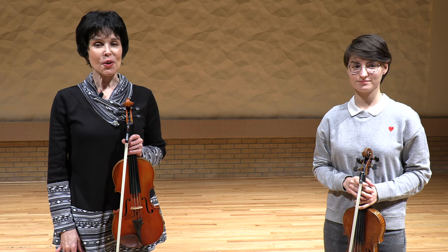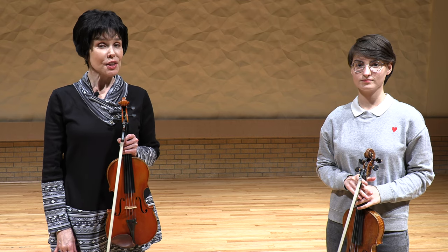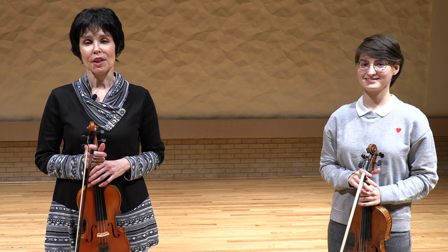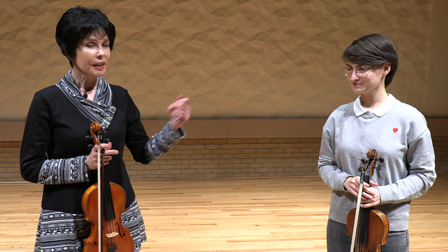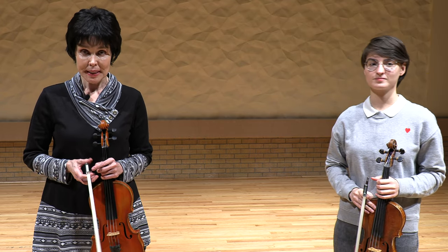Hello, this is Julia Bushkova and today's topic is artificial harmonics. We're delving into the depths of artificial harmonics — single notes so far — and today Polly is back. My student will be helping, assisting us to understand this thing better.